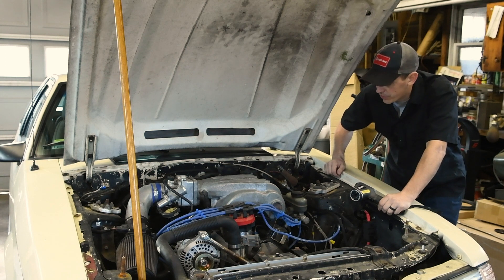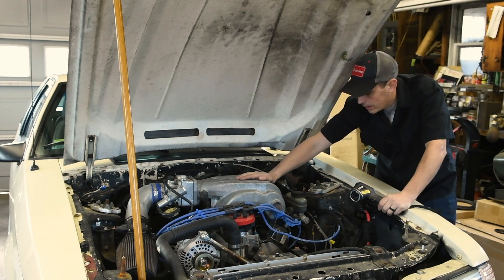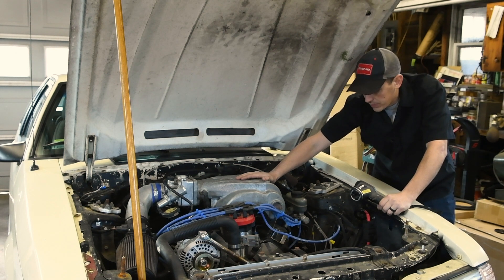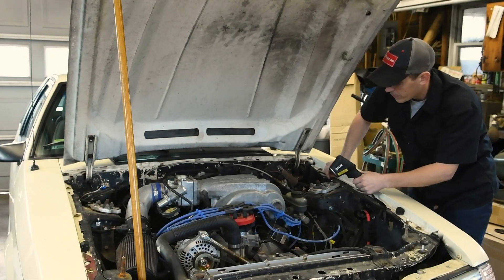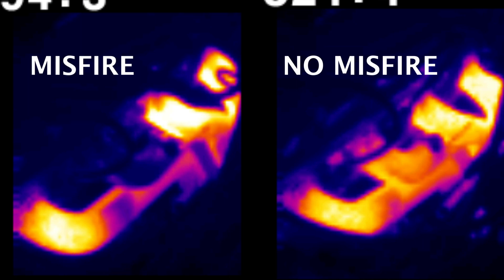Another pretty cool thing you can use these for is on something like this Mustang, or diesel engines, older engines, tractors — anything where you're having trouble diagnosing which cylinder is misfiring. You can simply take the thermal imager and while it's running, aim it at each individual exhaust manifold or header pipe. The cylinder that's misfiring is going to be colder, so it's pretty easy to narrow that down.